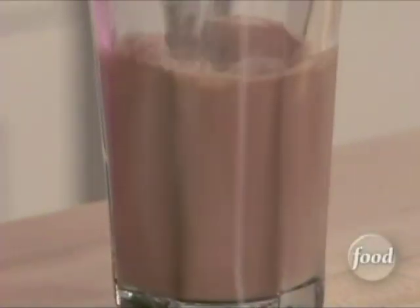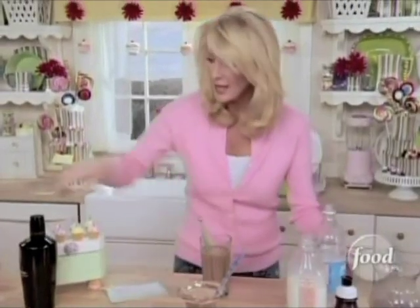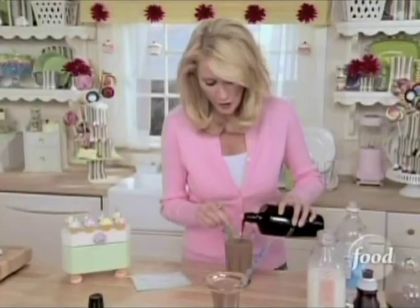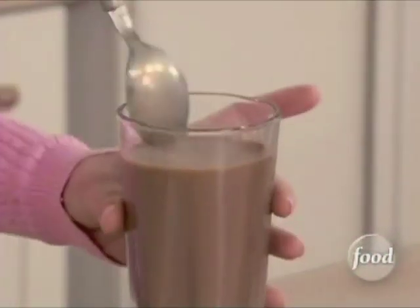Put a blue straw in his since he's a boy. And for Aunt Sandy, seltzer water and a nice shot of coffee liqueur. This coffee liqueur smells so good, and this is a great drink to put it into.